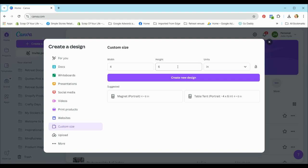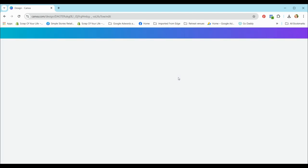I'm going to select four by six inches. The reason I'm selecting that is my photo paper is four by six in size. My photos are going to be four by four inches and I need four of them, so a four-inch photo will fit on four by six paper. Once we've selected our sizing, we hit create new design and the template opens up.